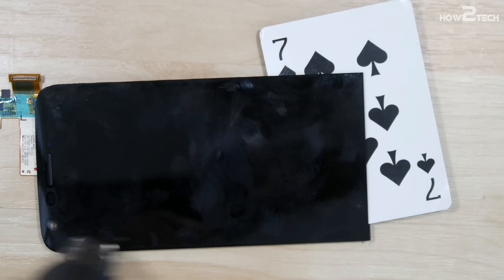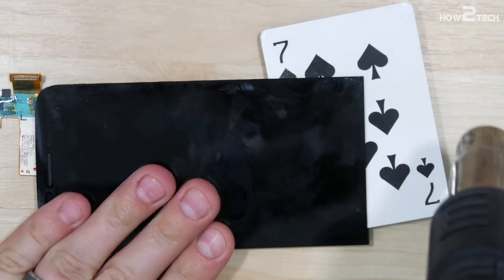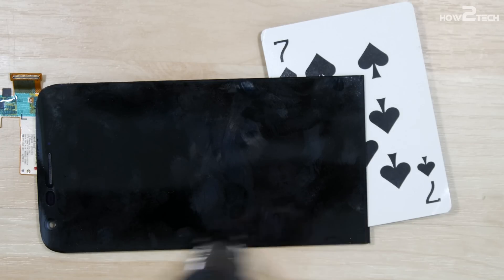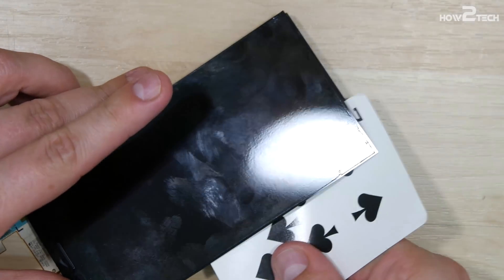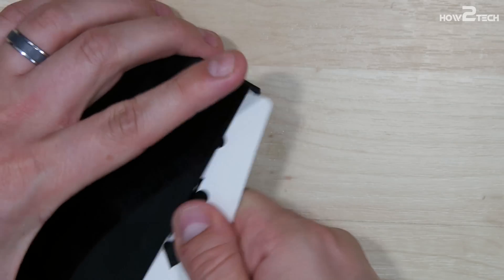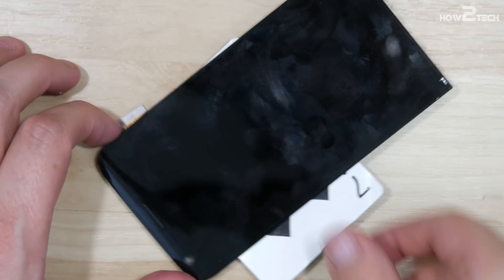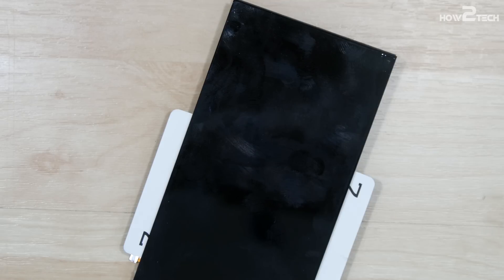What we can do is just heat up the opposite side, and with our playing card already inserted, run it down the side near the backlight — that will help pull it off. Keep heating it up to get the glue more pliable; you don't want to damage the display if it's still working. Now we've got it open pretty far — you can see it's folding open like a book. At this top portion, be very careful because this is where the display cable is, and there's also an antenna cable hooked in underneath the top of the display with some double-sided adhesive. I made the mistake of not realizing it was attached.